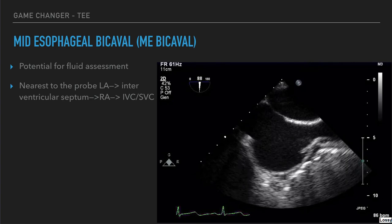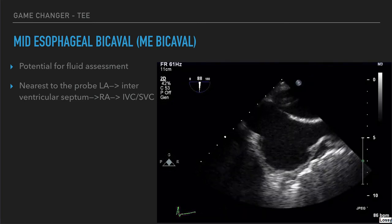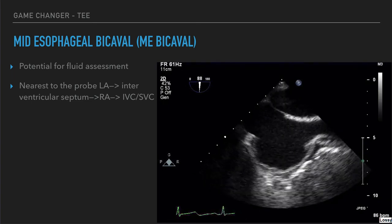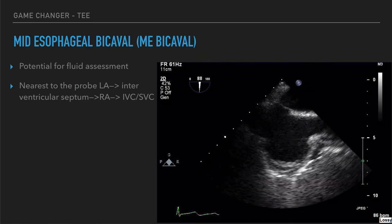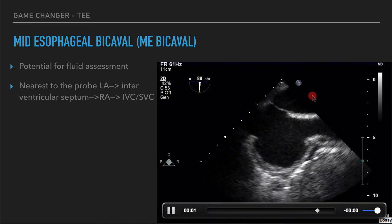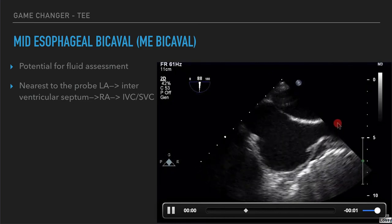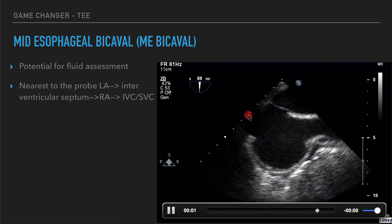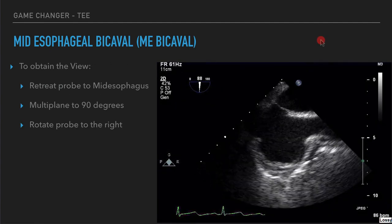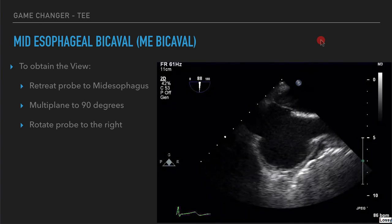There are two additional views. The mid-esophageal bicaval view has us back at the mid-esophageal window, and we're going to twist the probe to the patient's right to see these structures. This could be a potential fluid assessment window. You're seeing the left atrium closest to the probe, then the interatrial septum, then the right atrium with the superior vena cava on the right side of the screen and the inferior vena cava on the left side. The omniplane is right around 90 degrees for this view. Put the multiplane to about 90 degrees and rotate the probe to the right.